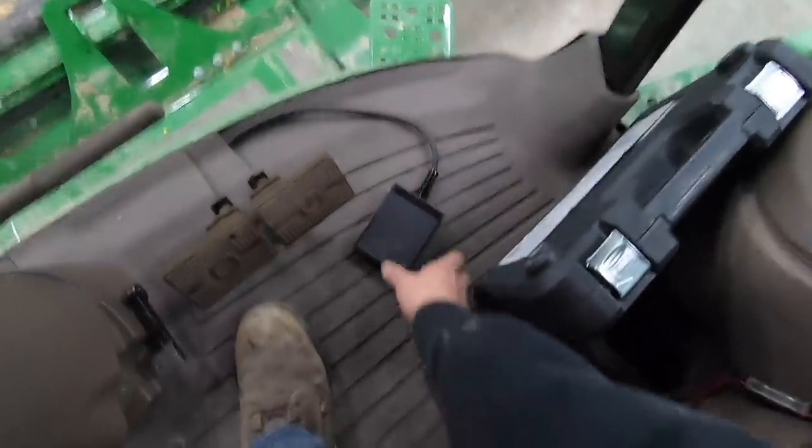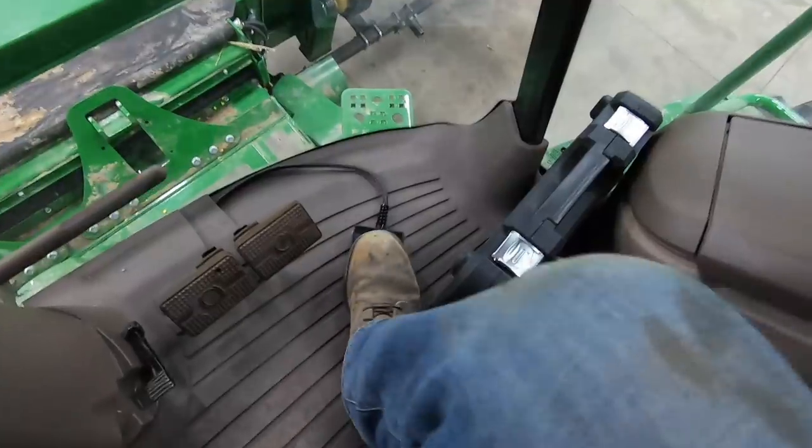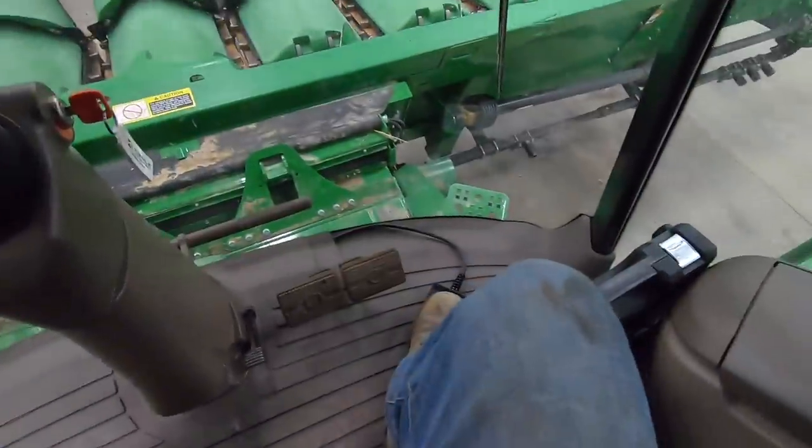So there's the foot switch that I need to get screwed to the ground. You push down and hold it down until the unload auger is empty, then you turn your unload auger off, and then you can depress the pedal.